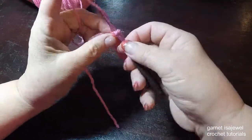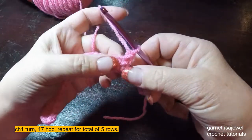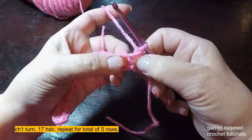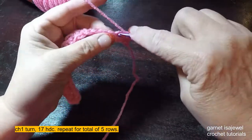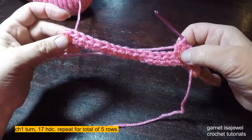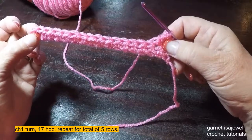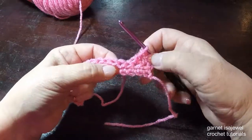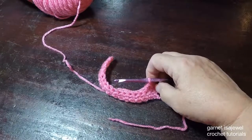At the end of the row, chain one and turn your work. We're going to place our first half double crochet in our first stitch right here and half double crochet all the way across — this will be our second row. At the end of the row, chain one and turn. You will want to do 17 half double crochets in each row for a total of five rows. After you complete two, you'll do three more. I'll meet you there and show you how to place the thumb hole opening.